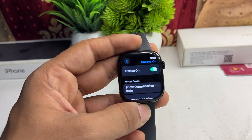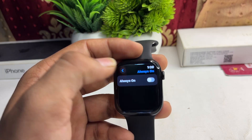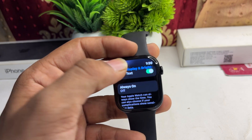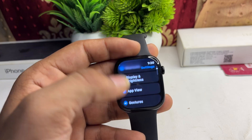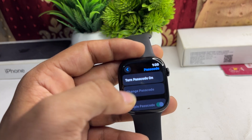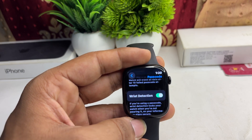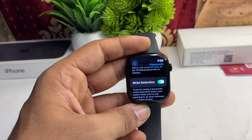The next step is to check the Wrist Detection settings. Go to Settings, then Passcode, scroll down until you find Wrist Detection, and make sure it is enabled. These are the steps that can help you resolve this issue.